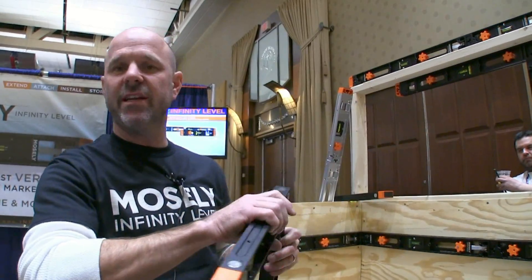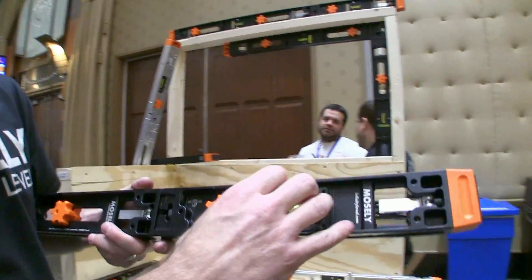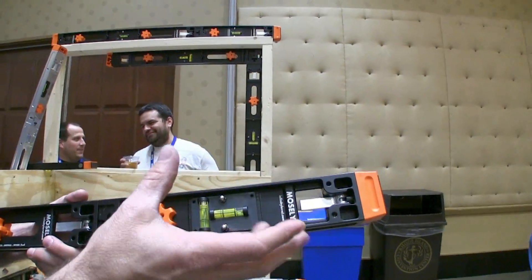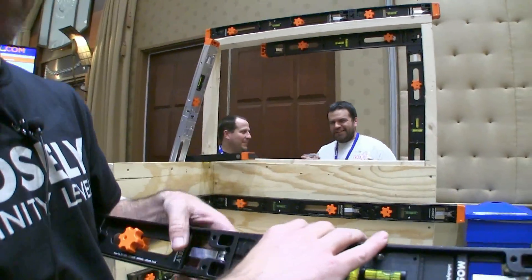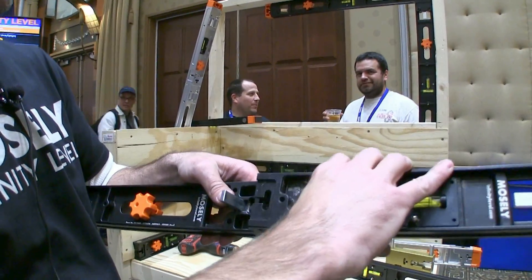And then we have tray connectors. We have a digital level that you can add and make your level any custom length digital level. And it's an angle finder, and it also beeps at plumb and level.